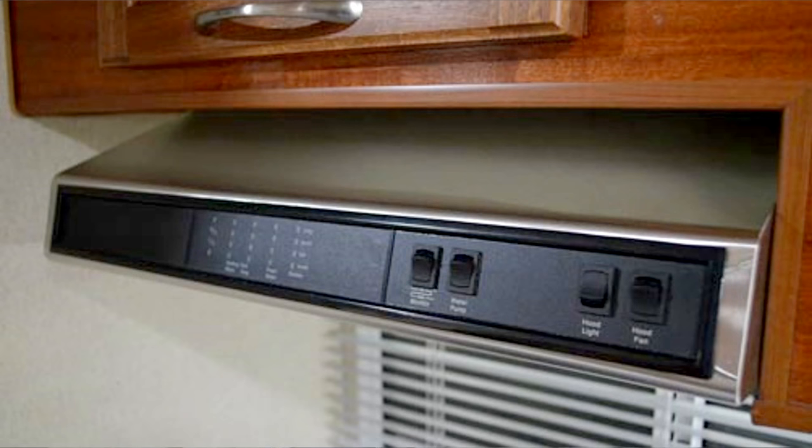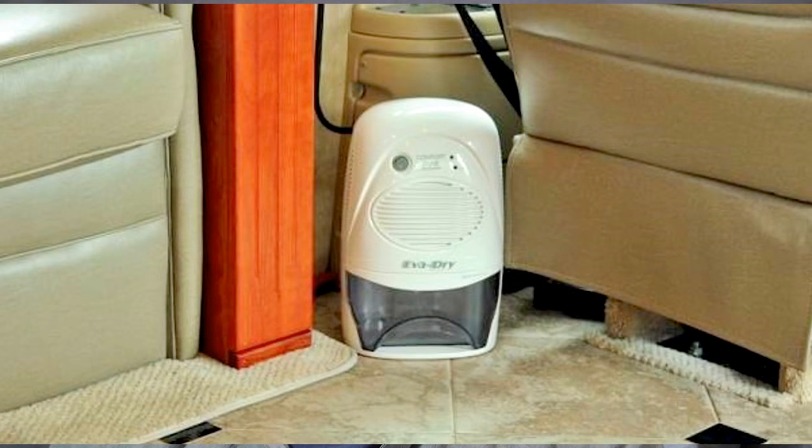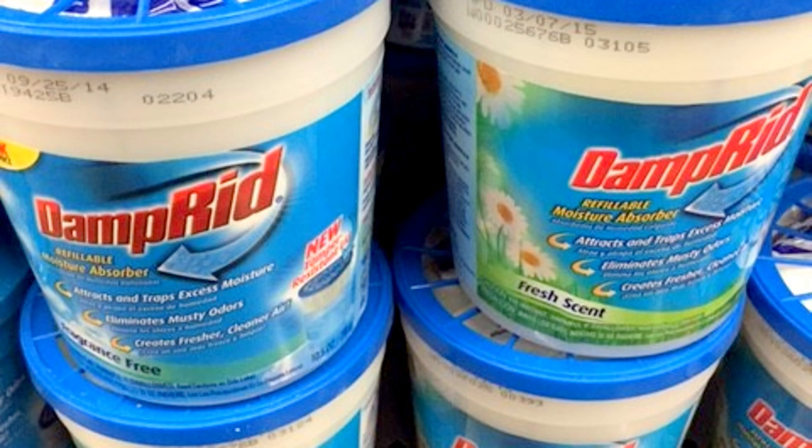The best way to prevent condensation is to avoid inducing excessive moisture into the air. A good practice is to always use a range hood when cooking and a bathroom vent when showering. This will help to draw most of the moisture out of the RV. It may be necessary to keep a roof vent open slightly to provide some ventilation and keep condensation in check. Insulating exposed surfaces that tend to collect moisture will also help. The use of small dehumidifiers or damp-rid products may also be necessary.